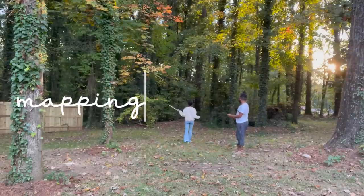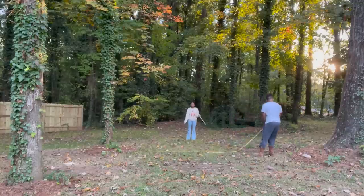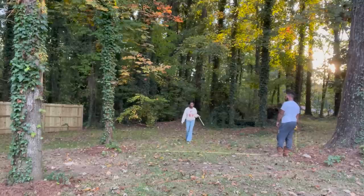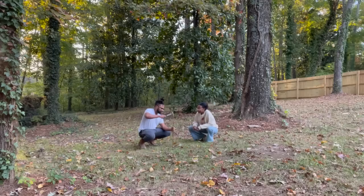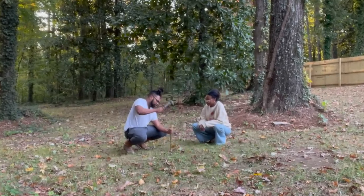We decided to go with option number two, which was actually Marcus's favorite. We decided to go with this one because we thought it would be the easiest to build our fire pit here. From tree to tree it's 15 feet, and we determined that will be the size of our fire pit, which is quite large. But we have a lot of chairs going in this area and we want everyone to have enough space.